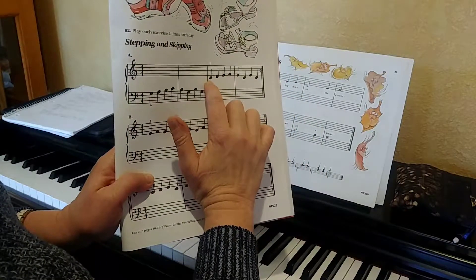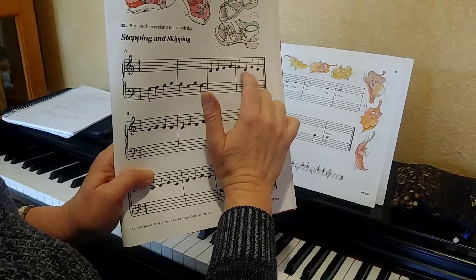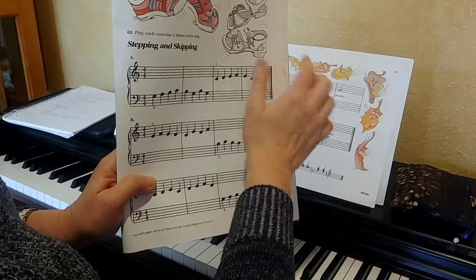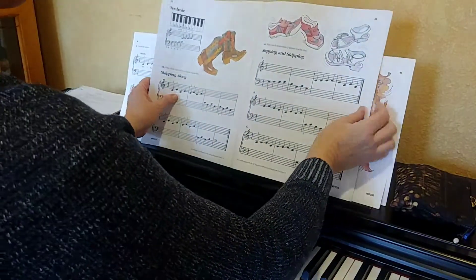Now let's look at this one. Stepping up then up — line to line, line to line. We're skipping right here. So I'm going to play that first one, number A, for you.